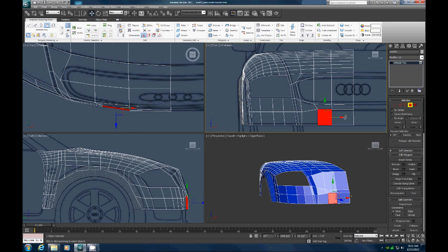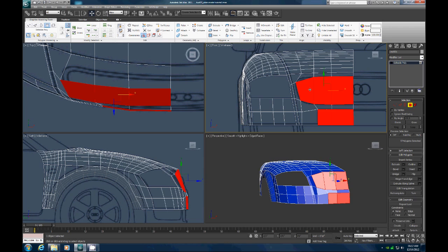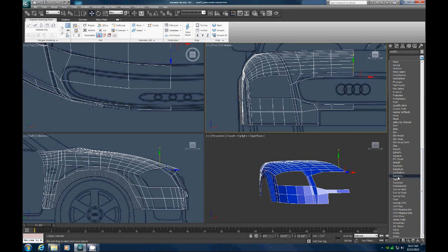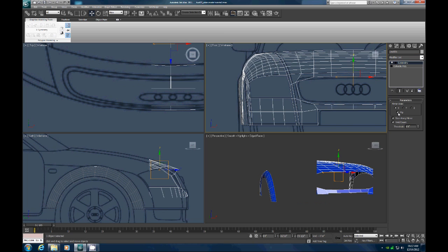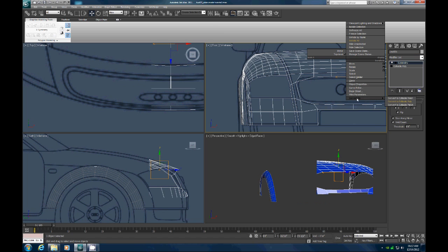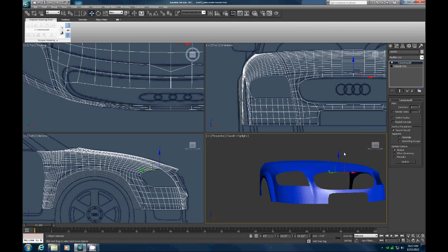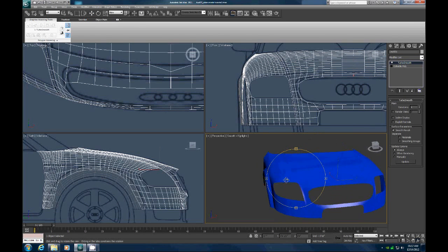Now let's grab this, this, this, this, this, this — and delete. Now let's put a symmetry on this, on the x-axis, hit flip, convert to poly, turbo smooth, and F4. And there we have the headlight area, the grill, top and bottom grill area — still needs some tweaking obviously, but now we have pretty much the whole front of the car done, and we're ready to move on to another part.